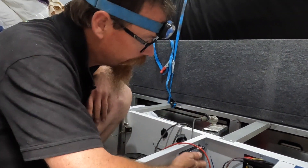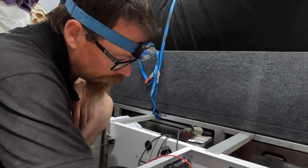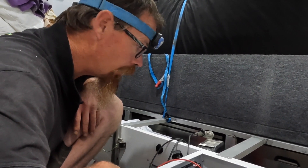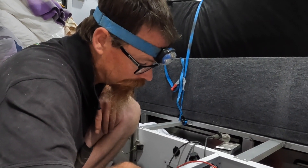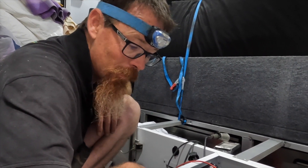We've also mounted up the Redarc BC DC40 — this is the in-cab model. Basically picking up the solar panel wiring, the auxiliary battery wiring, the 50-amp Anderson plug at the front, and yeah, making it all work. So happy days for happy trails.